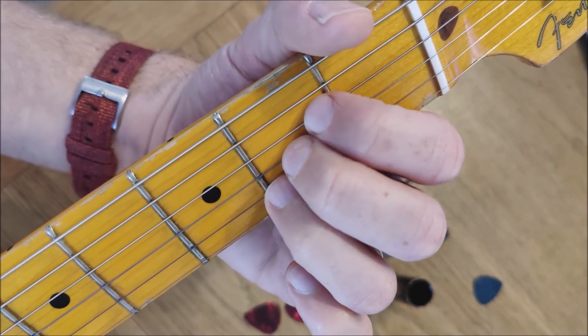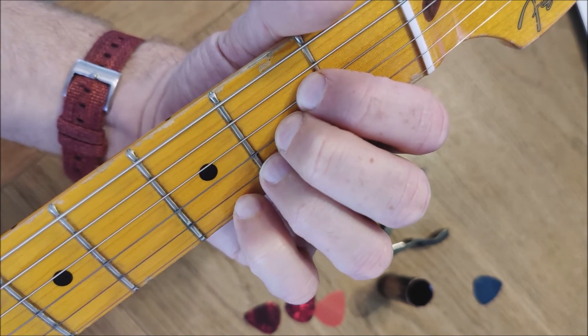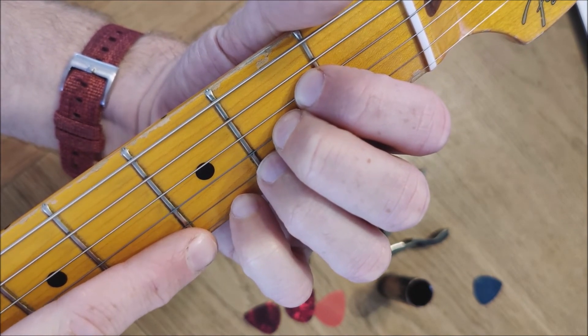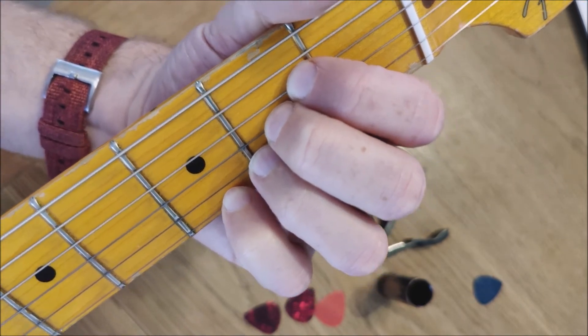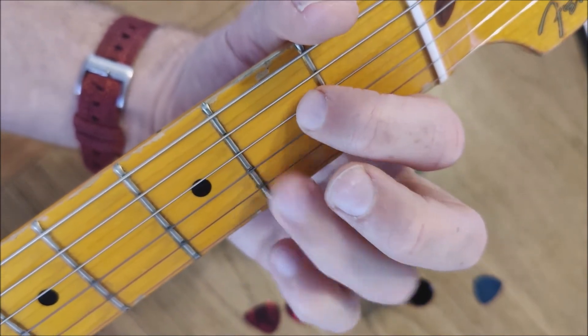The other way of doing it is, the same way as A minor 7, adding that little finger to the third fret of the first string to get that same extra note. Both are valid, both are A7. I like to mix them up a little bit. Your A7 with the four fingers will sound like this. Like the A minor 7, the one with the higher note I think will cut through that little bit more. So it's worth experimenting with those finger positions to see which one you think sounds best in each song.